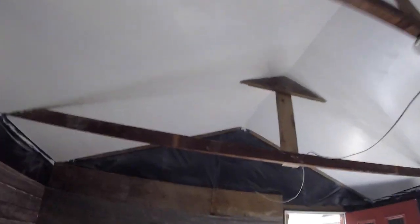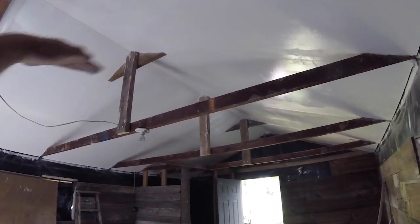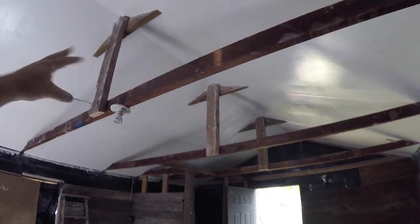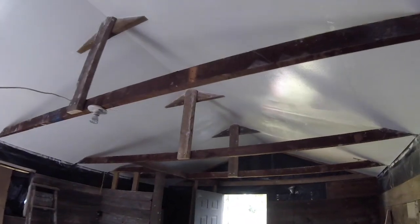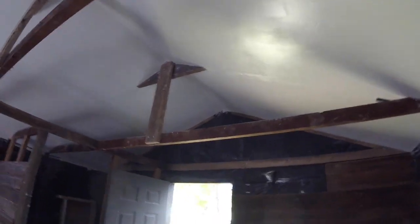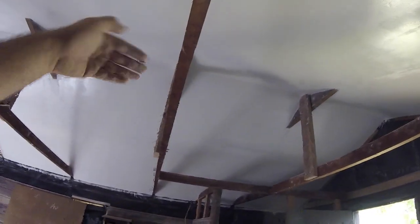Motivation is also a factor — I don't want to keep looking at it. Eventually I'll have a kind of mini subfloor for the loft, which will cover up the ceiling anyway. I might have some kind of rail or something to look down through — I still have some ideas swirling around.